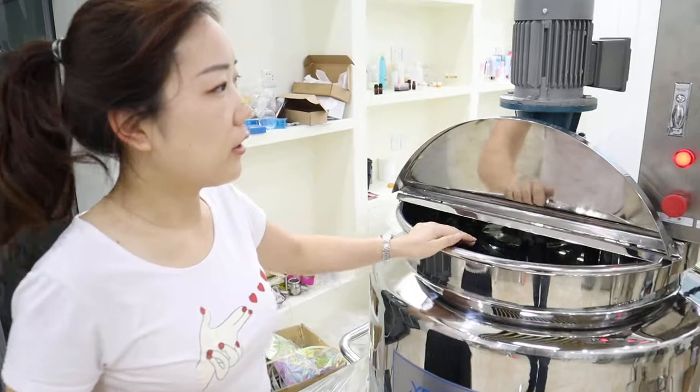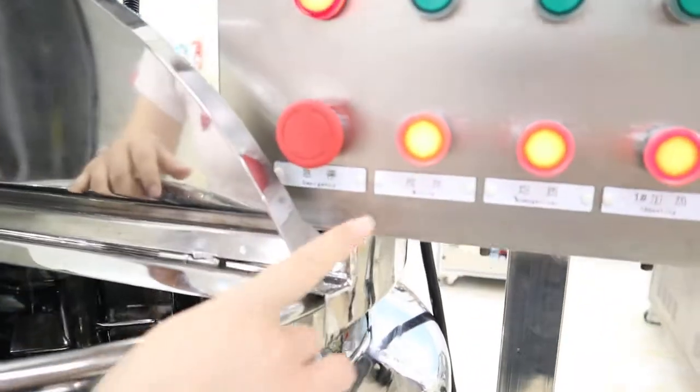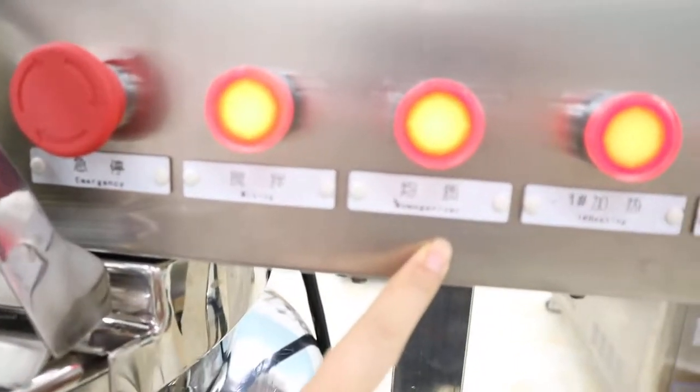This is a 100L mixer tank. This machine is already connected with the power. This is the mixing and this is the homogenizer.